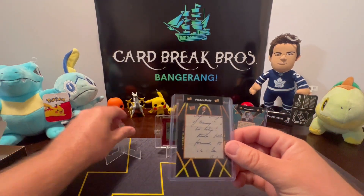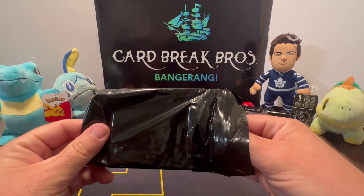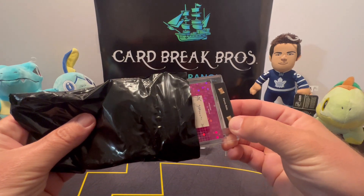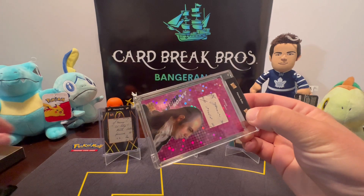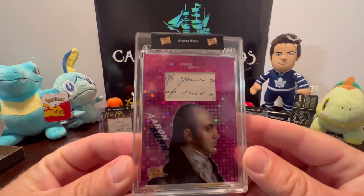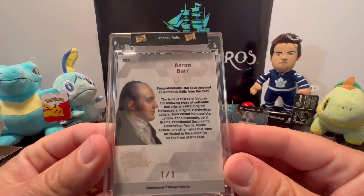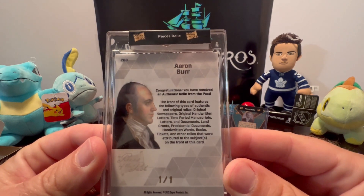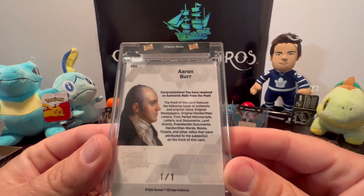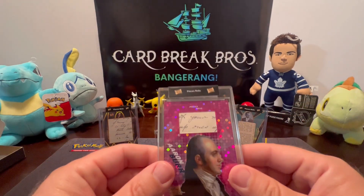Alright, our last card in here — going very slow. We're continuing with Aaron Burr — another pieces relic. That's a really cool card there, guys. Wow, another one-of-one! We've received an authentic relic from the past. The card features authentic original relics — newspapers and so forth, same stuff we read on the last card. That is really cool, guys.